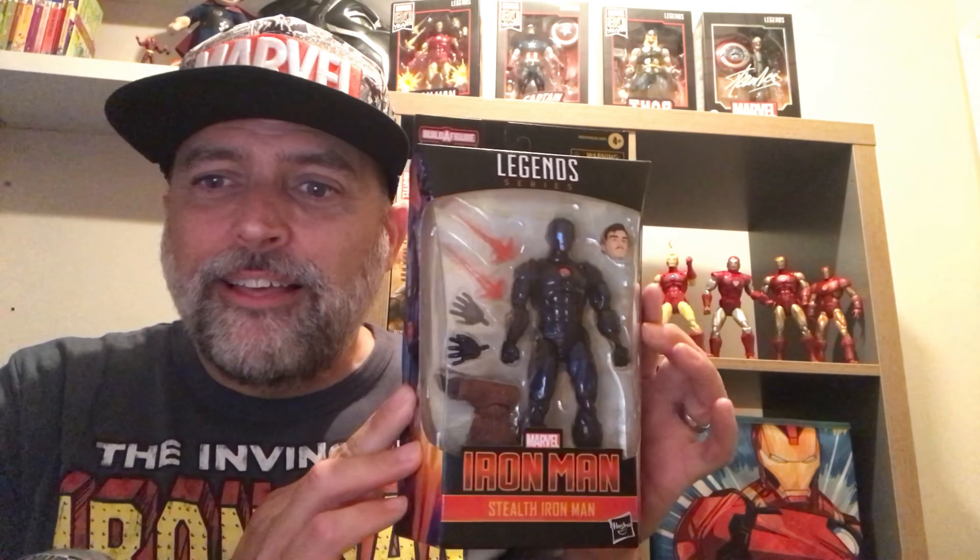Hello, shh, I'm in stealth mode. I've got a Marvel Legends unboxing, but it's about being in stealth mode, because it is stealth armor Iron Man.